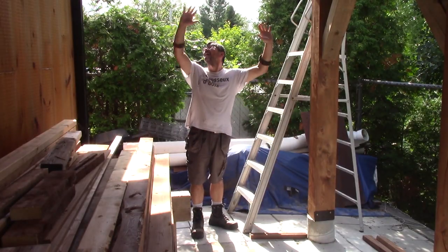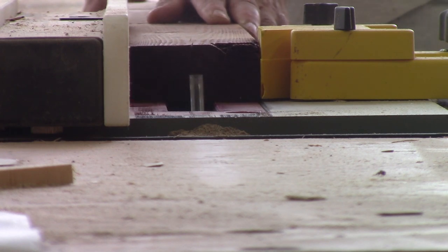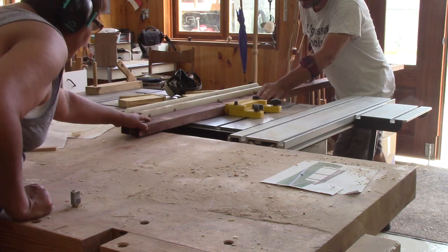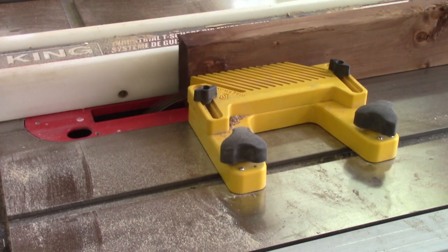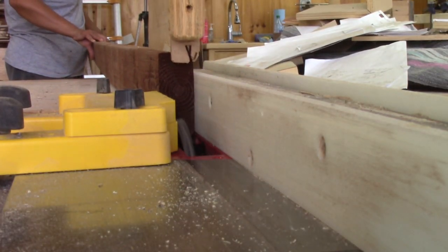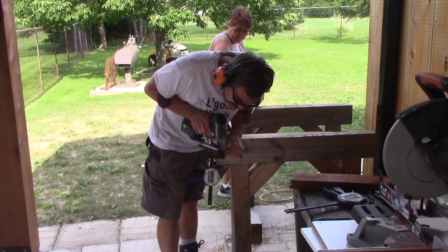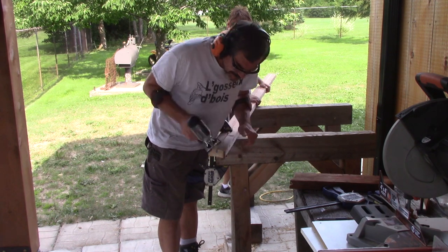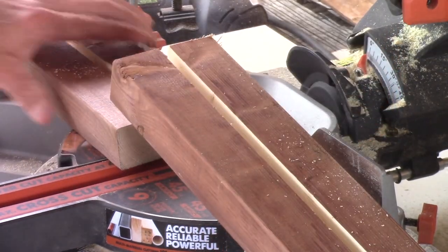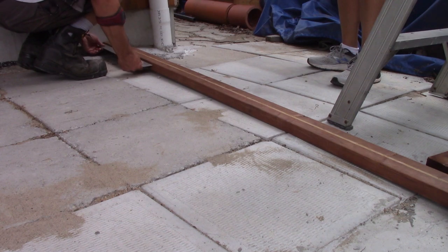But when we're back, it's time to close this side with some lattice. First thing to do is to cut a groove in the center of four two-by-fours. Then I trace the shape of the concrete post and cut it. I made a test cut before. Then we can put the base plate in place.